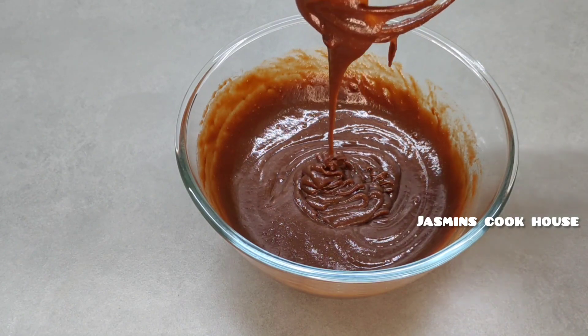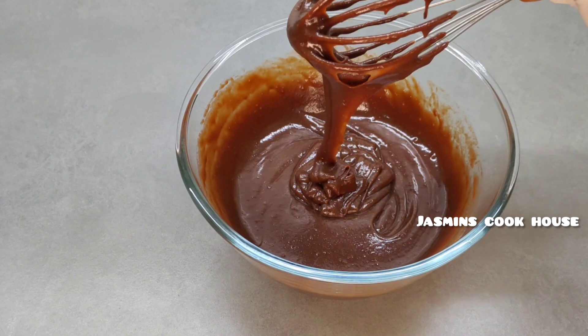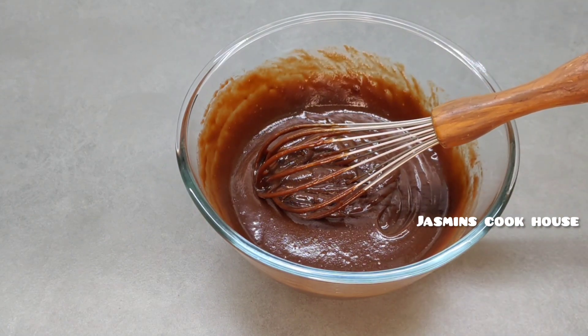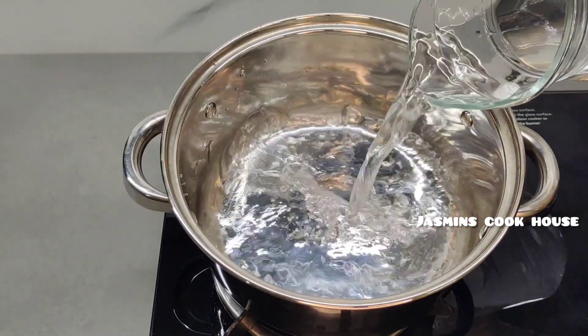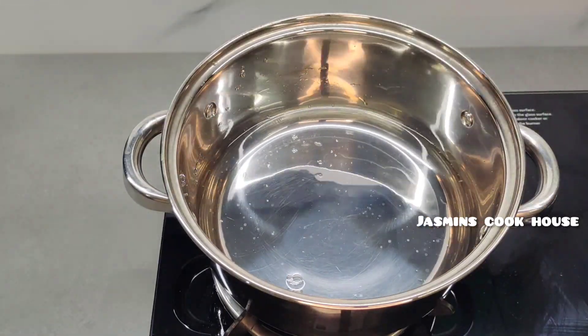We will add the batter to this. This is the consistency — the right consistency. Now we will cook this. We will cook it in the middle. This is the order of the oven. Now let's see what we have to do.